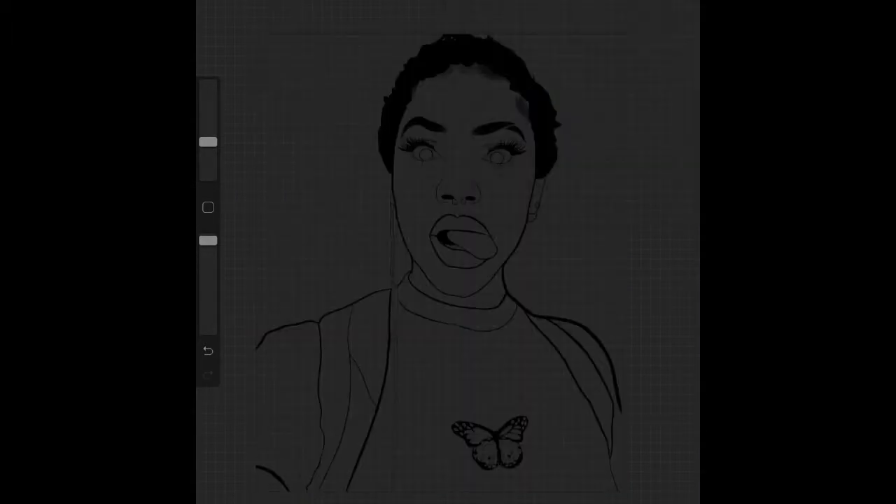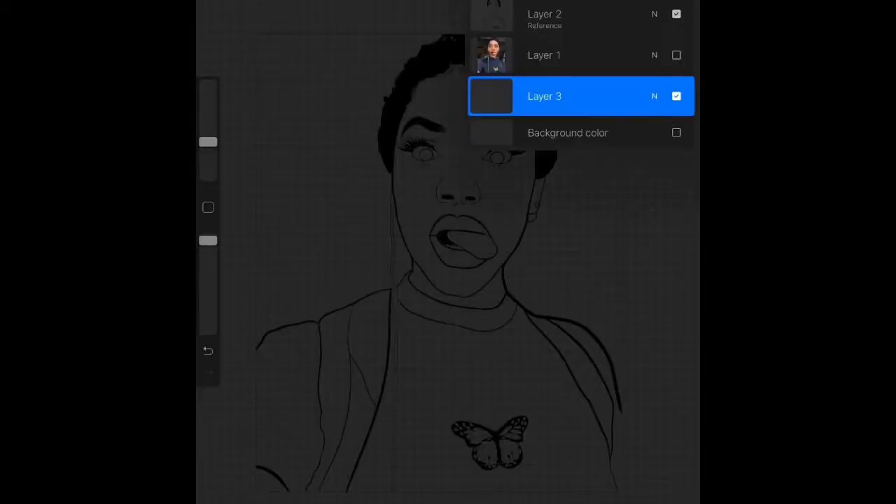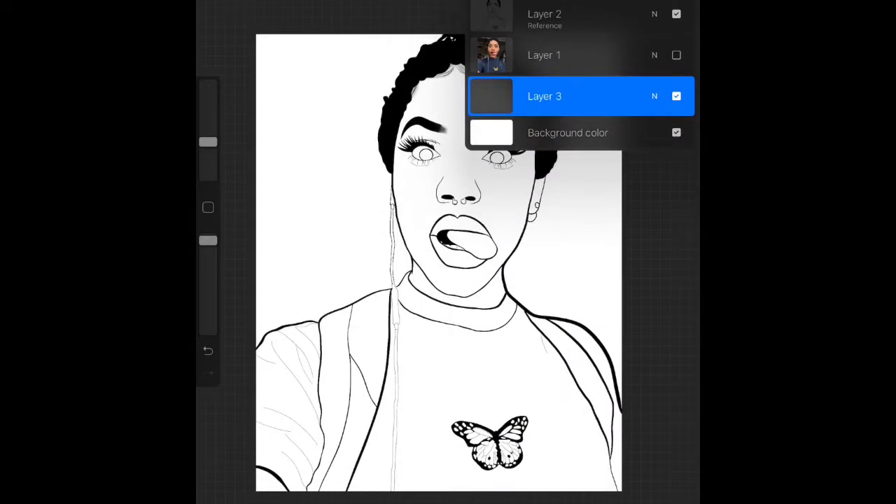What I like to do is actually save a copy of my line art, so if I do make a mistake or I end up finishing it and I don't like it, I have something to go back to.